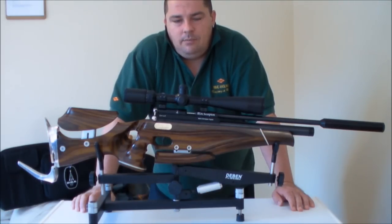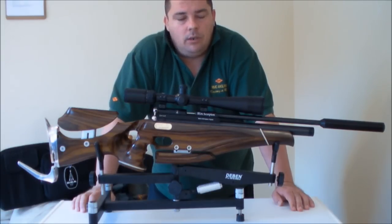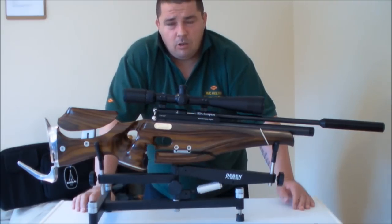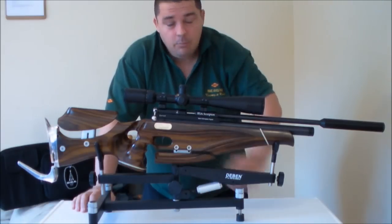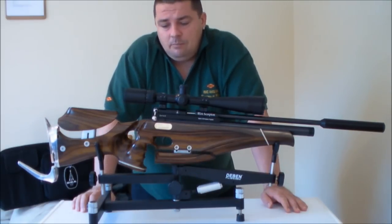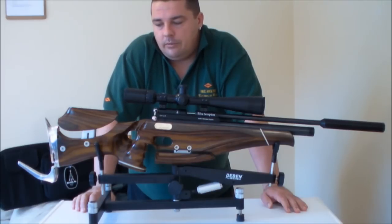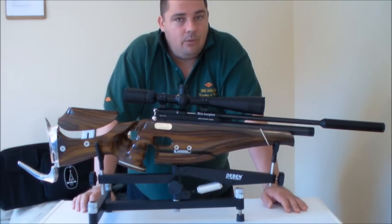If you're looking for a custom stock and you've got a gun action that you really like, or you've got a gun you want to build, they make them for so many different actions — right across the Brocock range, Daystate, Theoben, and so on. So if you're looking for a custom stock they might well be worth a look. They've got a lot of different designs. This was just the one that I went for.